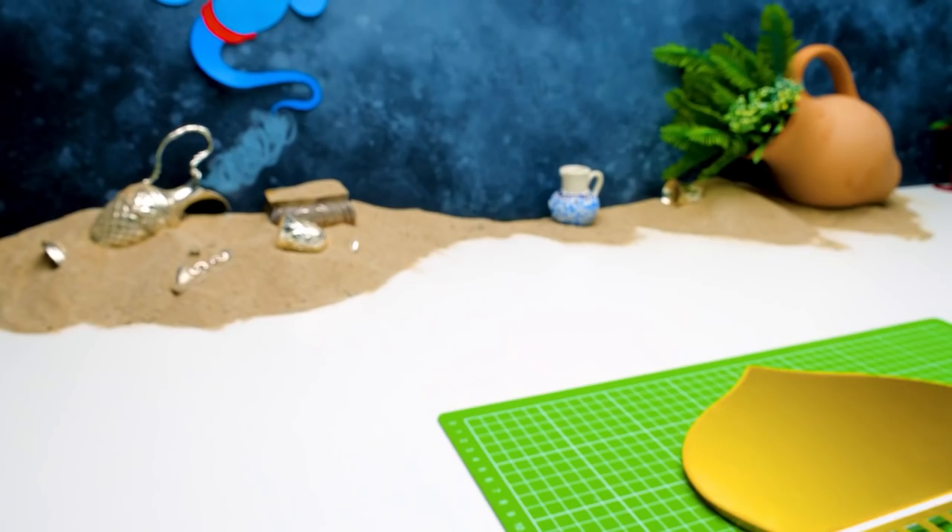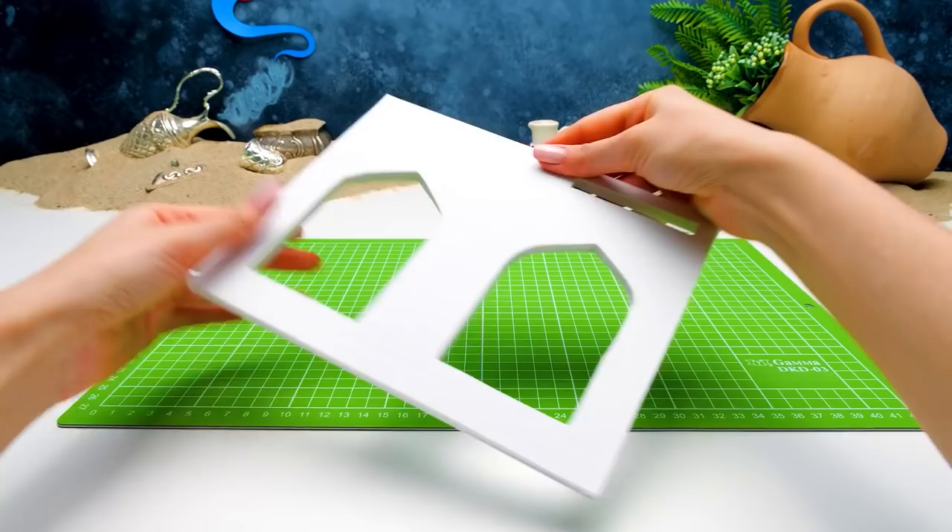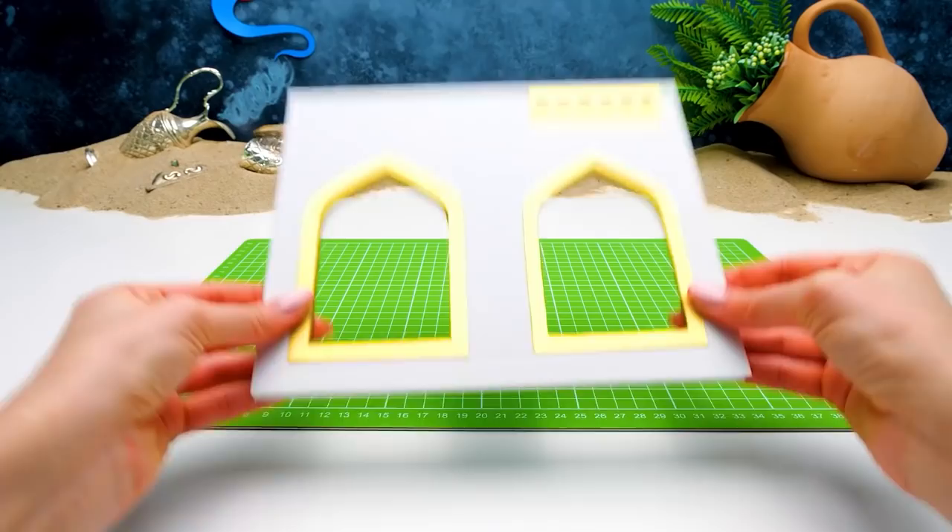Cool, right? I absolutely love it! I found this piece over there! This is gonna be another wall for our room. You see, it has two sweeping windows. Let's upgrade them. Check this out, guys! It's shining so beautifully!